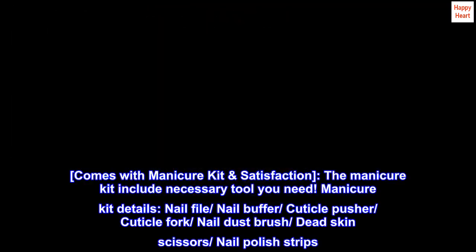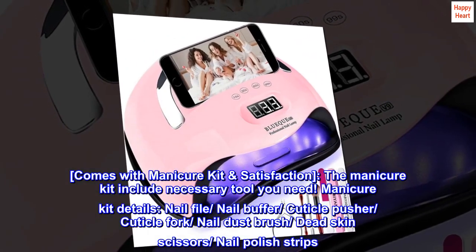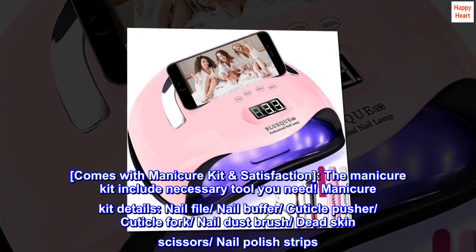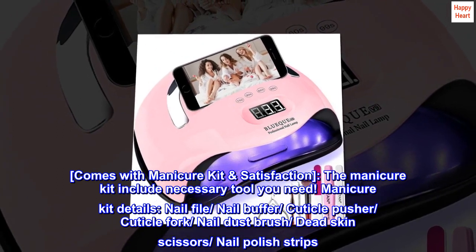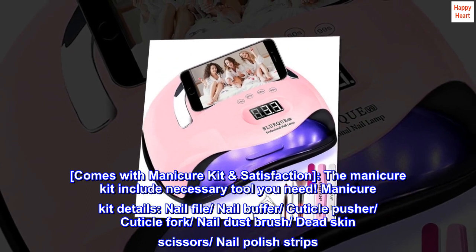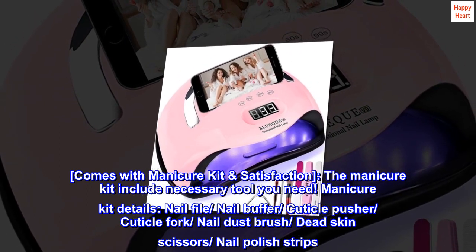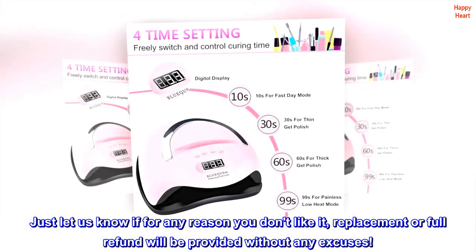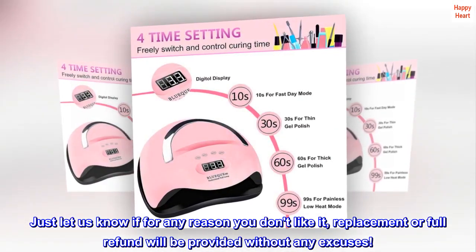Comes with a Manicure Kit — the kit includes all the necessary tools you need: Nail File, Nail Buffer, Cuticle Pusher, Cuticle Fork, Nail Dust Brush, Dead Skin Scissors, and Nail Polish Strips. Just let us know if for any reason you don't like it — a replacement or full refund will be provided without any excuses.